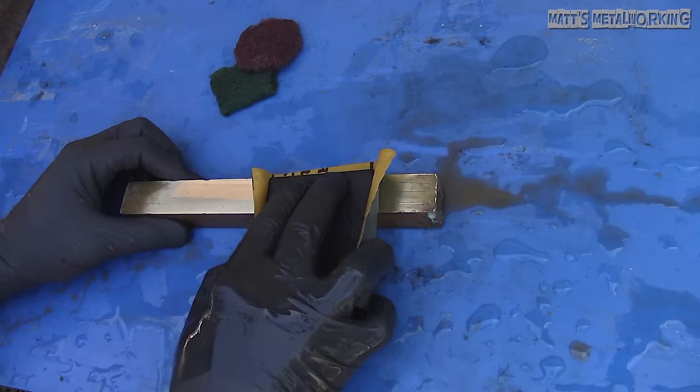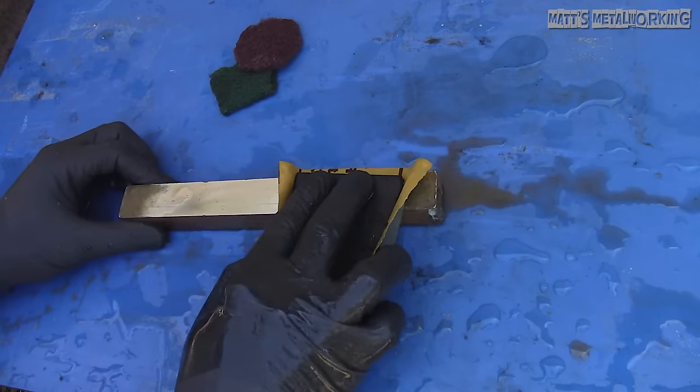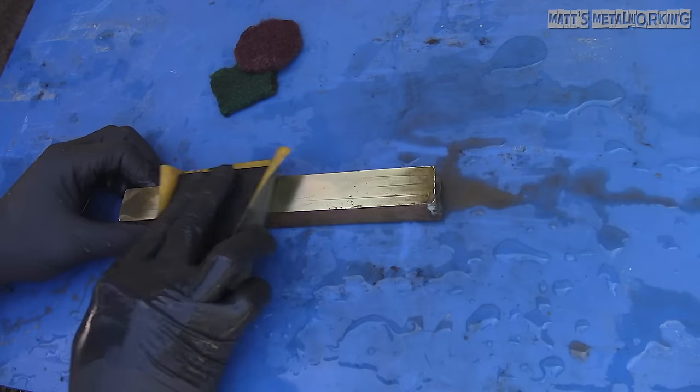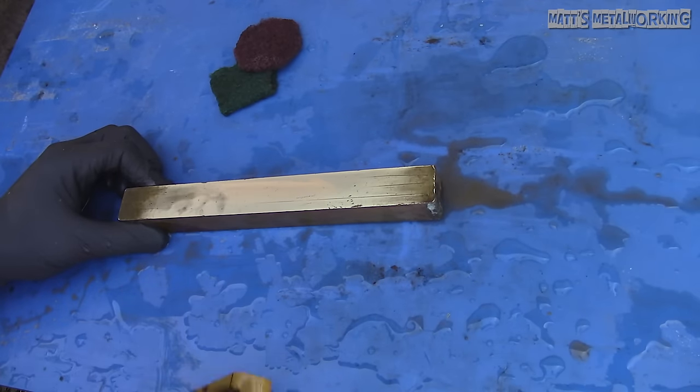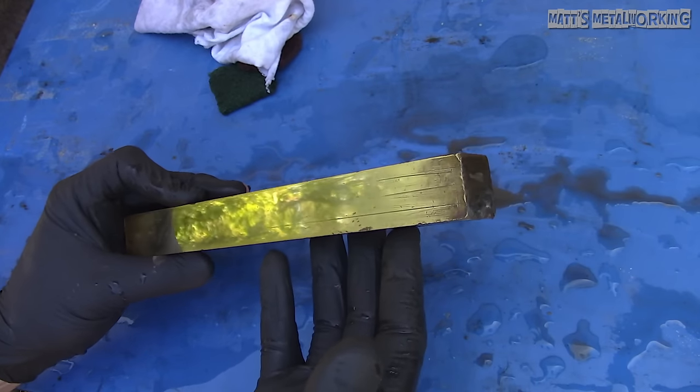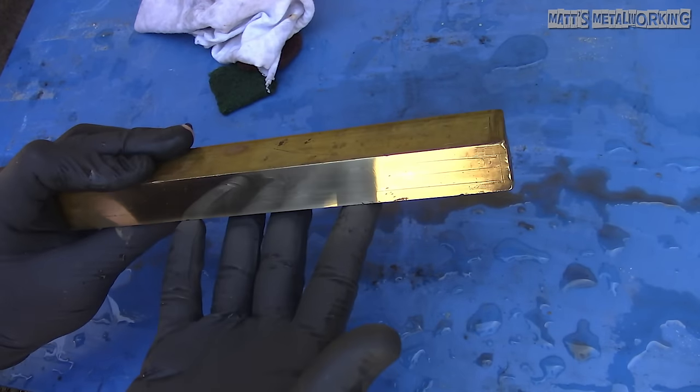And now 2000 grit sandpaper. After this you can take it another step using 3000 grit, but for this I'm finishing up with 2000. The finer grit allows you to achieve a higher shine with more clarity. This is what I'm left with after 2000 grit.